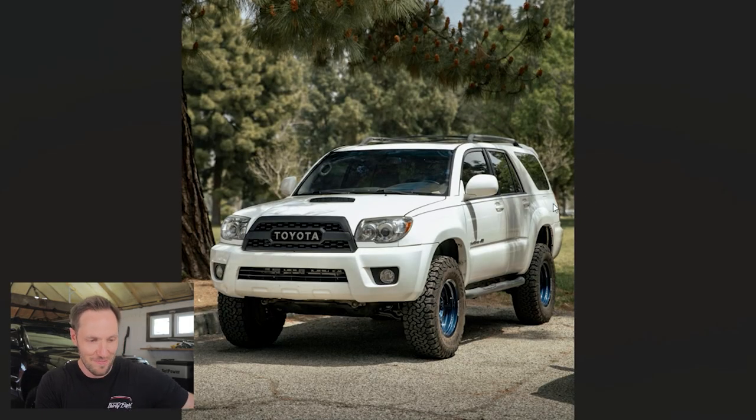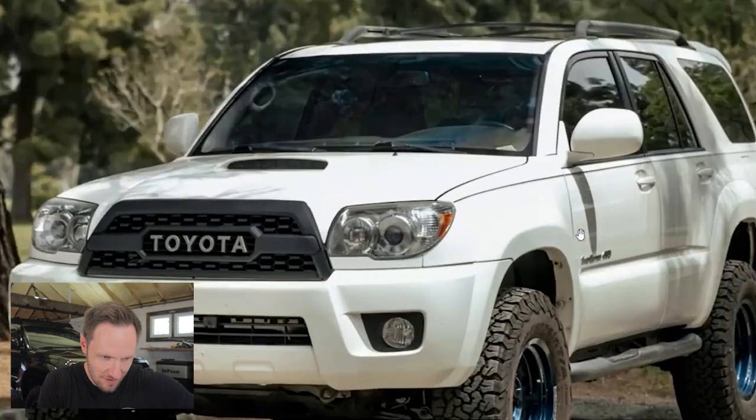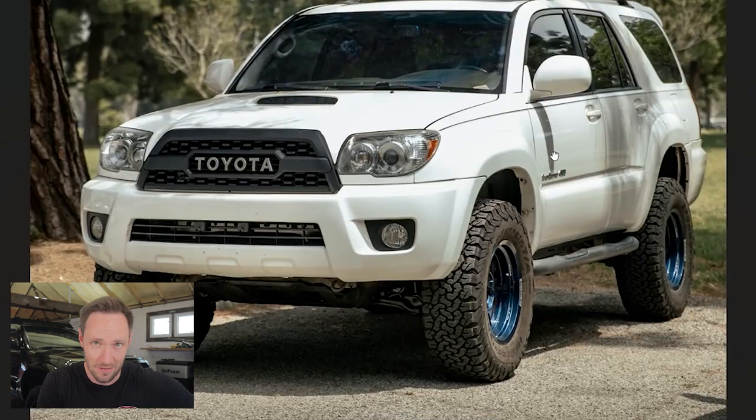Up next we've got Al, and Al sent in one single photo — so how much time I spend on your vehicle kind of stems from how much you give me to work with. Right off the bat you have what appear to be Volk Racing TE37s, the truck version, on your 4Runner. You got me, man — I love it. These are mag blue, I think that's the color for the street version of these wheels.